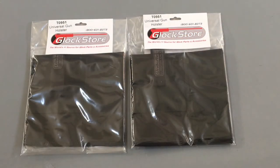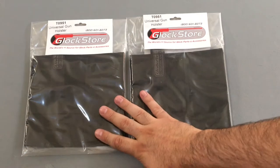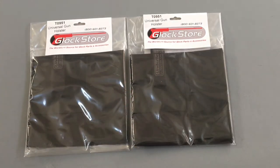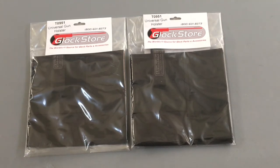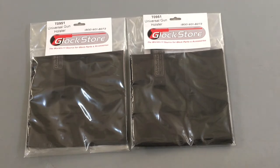Hey YouTube, it is EDC Prepper 101 and today we are going to be talking about the universal handgun holster. I ordered these products from UnderTech Undercover. Last year I did a video about their jacket that you can wear during the fall, winter, and spring, and now that we're in summer I don't need to wear it.